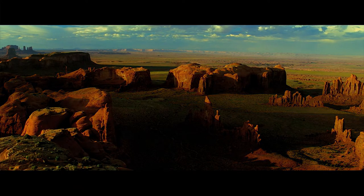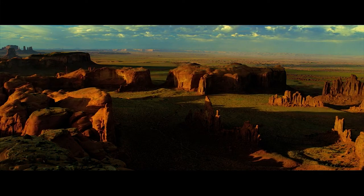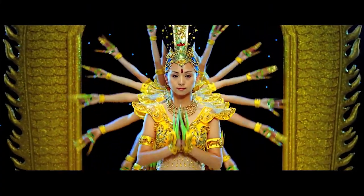One of the highlights of this whole project was the ability to see these wonderful images that we had created, which we had looked at in lower-res proxies and always been impressed by — we always thought they looked good. But it wasn't until we started seeing these images in 4K that it was just like we were seeing this material for the first time, and we were really enjoying it.